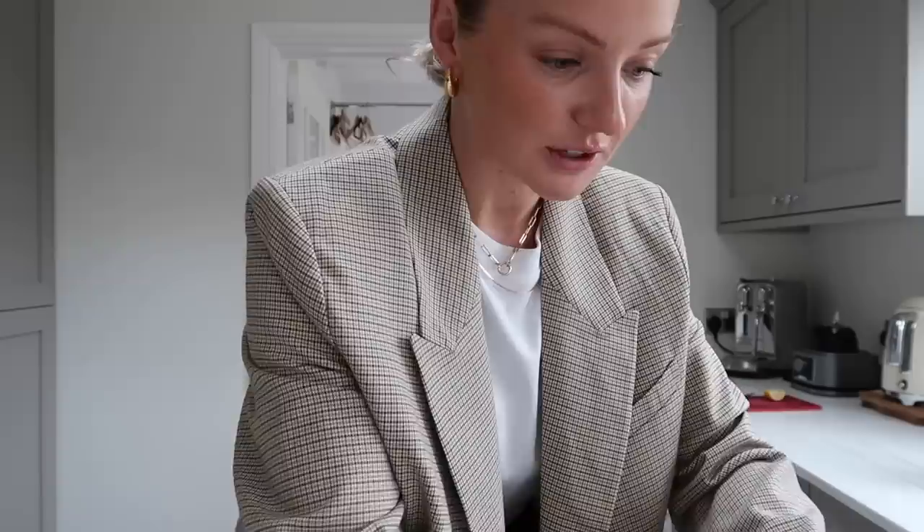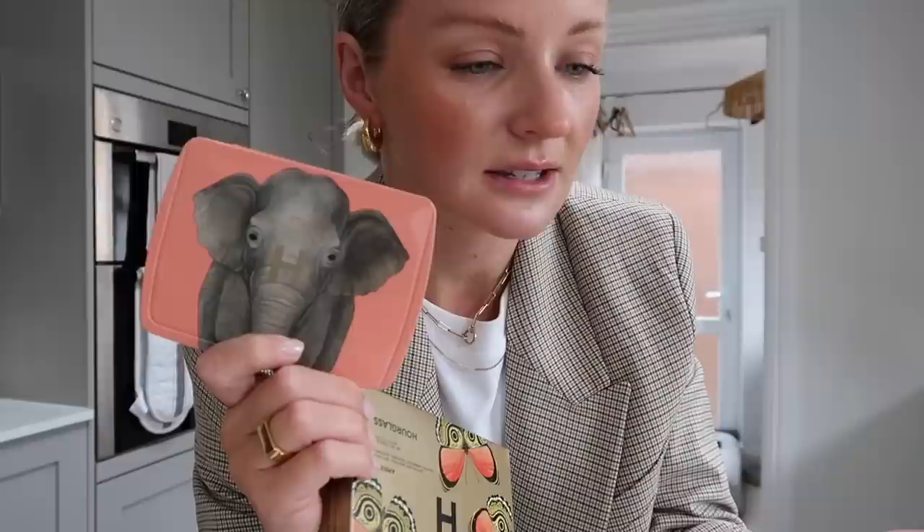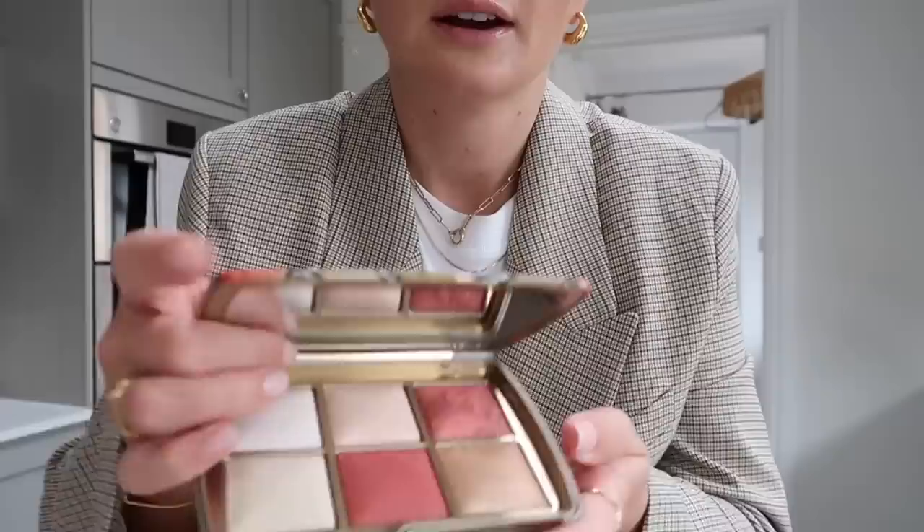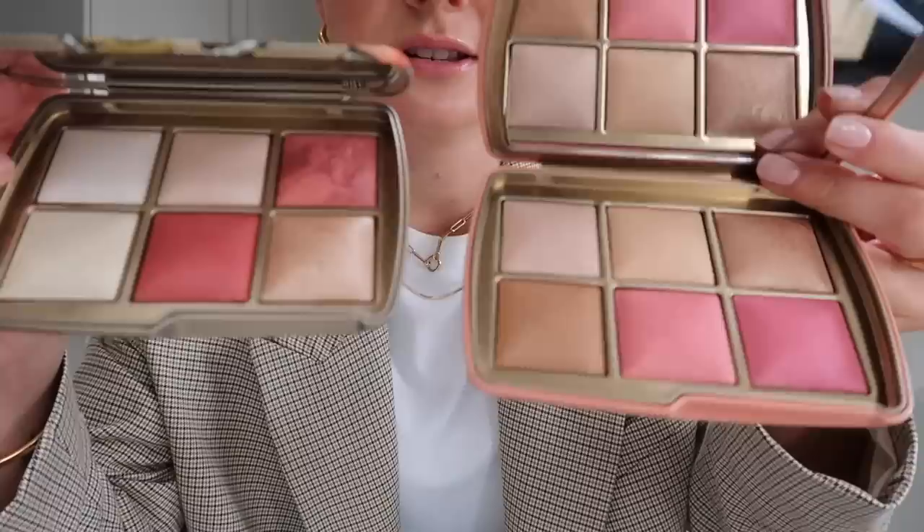That is everyday autumn makeup for now. I'm ready to film but I've just had a delivery and I wanted to show you because it's so beautiful - it's from Hourglass. Do you remember the Ambient Lighting Powder Palette? I was absolutely obsessed. It's the first artist collaboration with London-based illustrator Katie Scott - a limited edition collection in celebration of the natural world. There's 'The Unlocked' - look at those colors - and then 'Beautiful Butterfly' with these colors. They're light-reflecting pigments in the powder, so they give your skin a gorgeous glow.